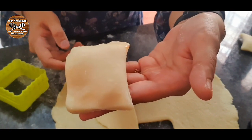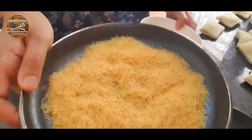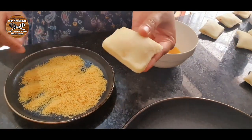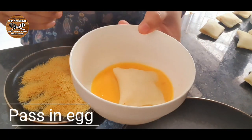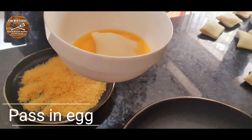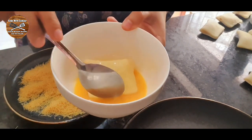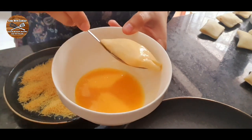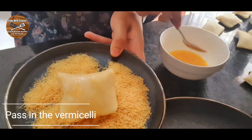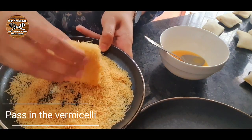Now we're gonna pass the squares through egg — I took one egg beaten nicely with a fork — and I also crushed some vermicelli very finely. It must be roasted vermicelli. Dip the square in the egg, then coat it in the crushed vermicelli. That's why it's called vermicelli squares! Make sure each square is nicely and fully covered with the vermicelli.